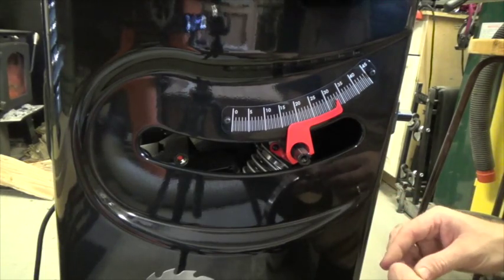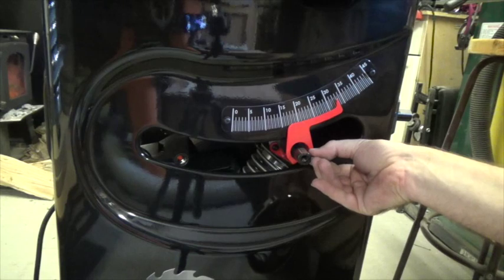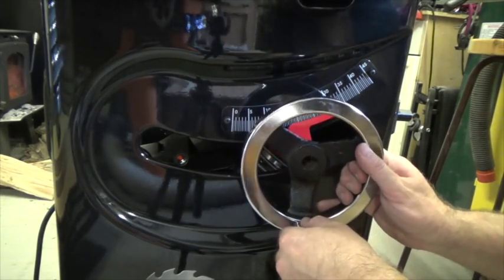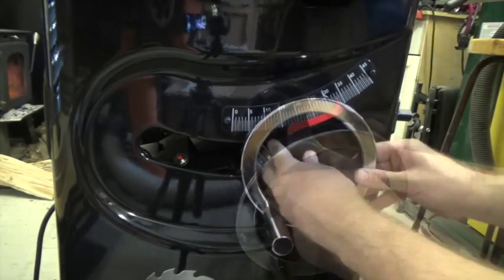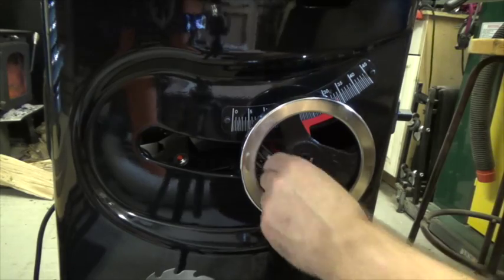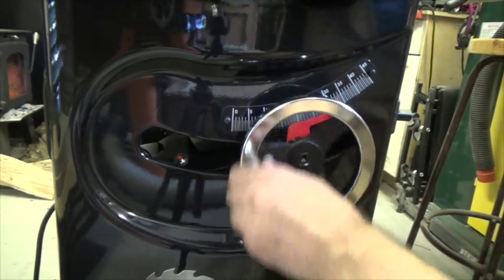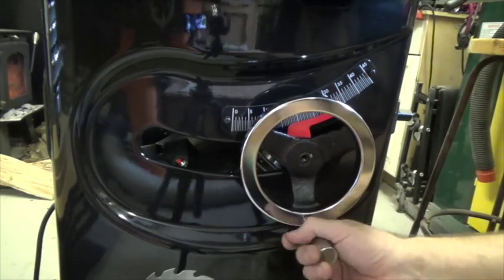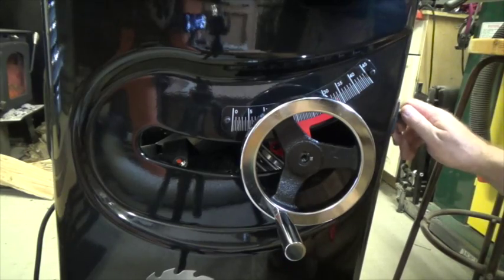We're down at saw level now to install the handles for the blade raise. We take one of these keys — I've always called them keyways — and sit one in there like that. Then the handle mounts on top of the shaft with the key sliding into the existing slot. Push it all the way in, then take the 3mm wrench and tighten up the set screw on the keyway. That's our raising and lowering handle — quite a smooth action. We'll repeat the same process for the bevel shaft.